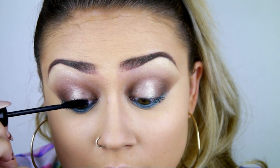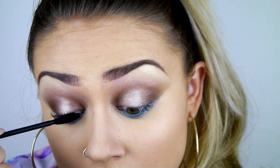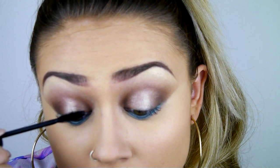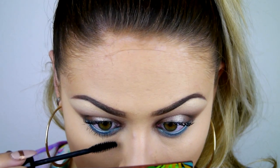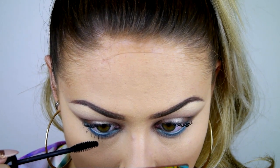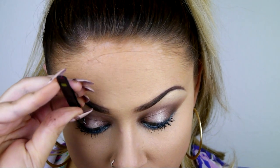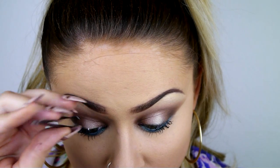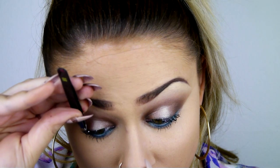I'm just going to whack on a few layers of Perfect Volume mascara. To add a little bit of volume to my lashes, I'm using some individual false lashes — about five pieces on each eye just to give an extra bit of bounce and fluffiness to the lash.